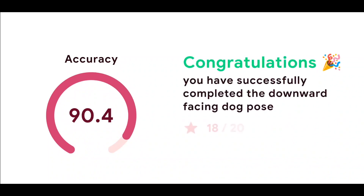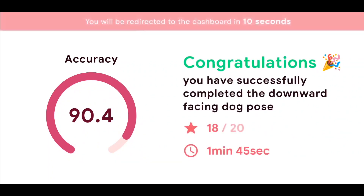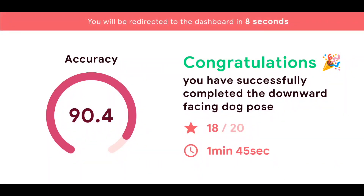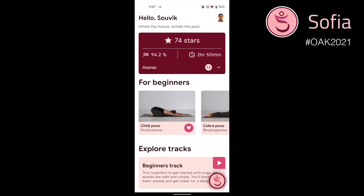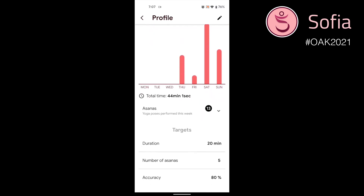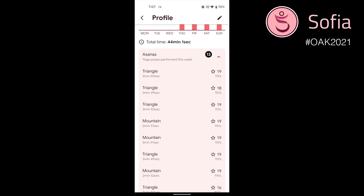Congratulations. You have successfully completed the downward facing dog pose with 90.4% accuracy. You will now be returned back to the home screen in a moment. You can go to your profile for some analytics of the current week. You can view all the poses you have performed along with their accuracy, stars, and duration.